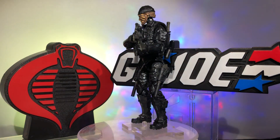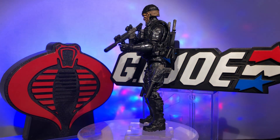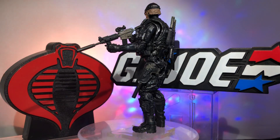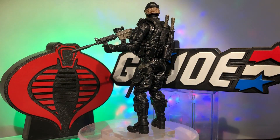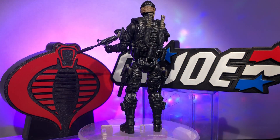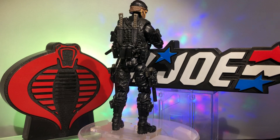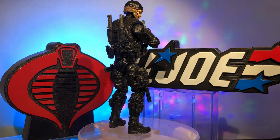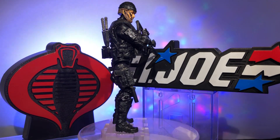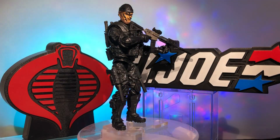This is a custom that I based on no previous figure really, except that the head is that of Shipwreck. This is a night ops Shipwreck I came up with out of whole cloth. I'm always on the lookout for good heads I can make custom figures out of. I already had a Shipwreck — the 25th anniversary Shipwrecks came with three different color hats: blue, an olive green which is what I based my other Shipwreck figure on, and a black one.